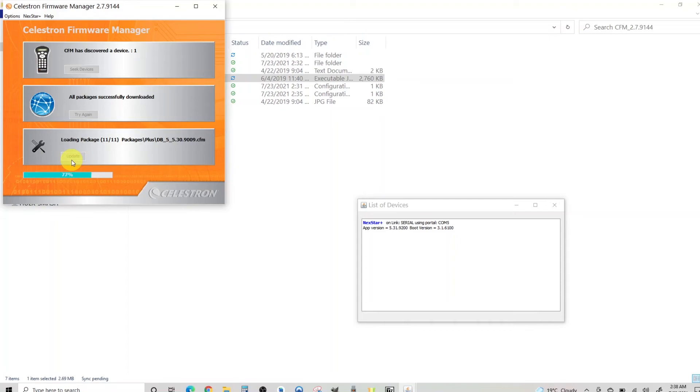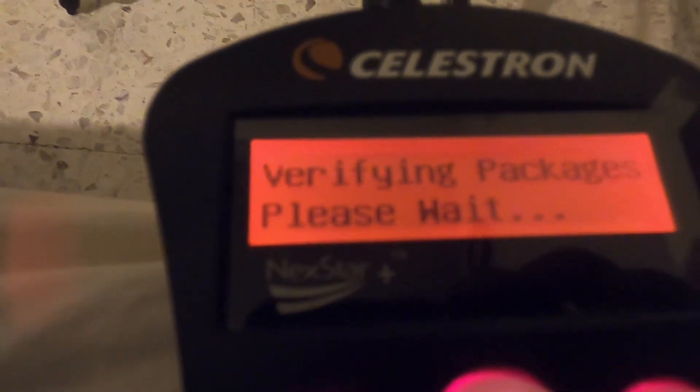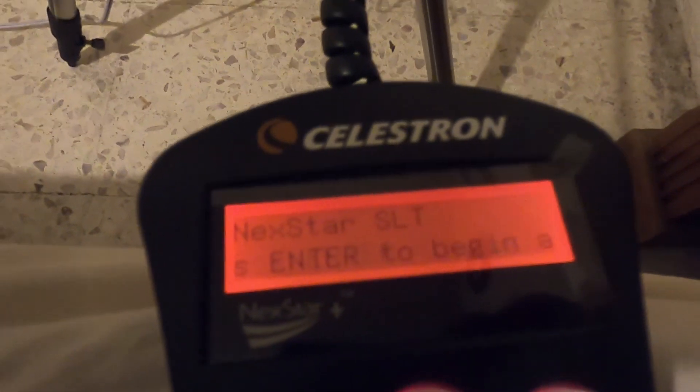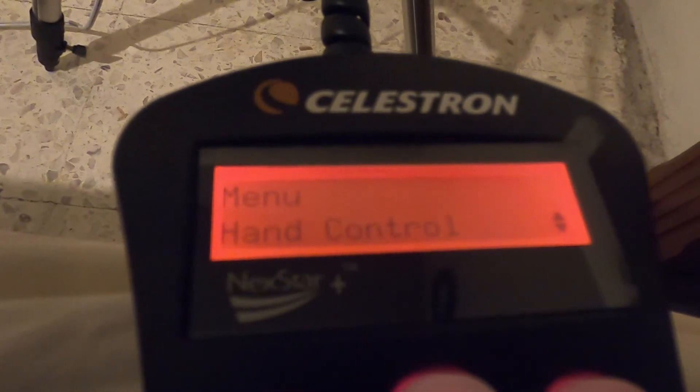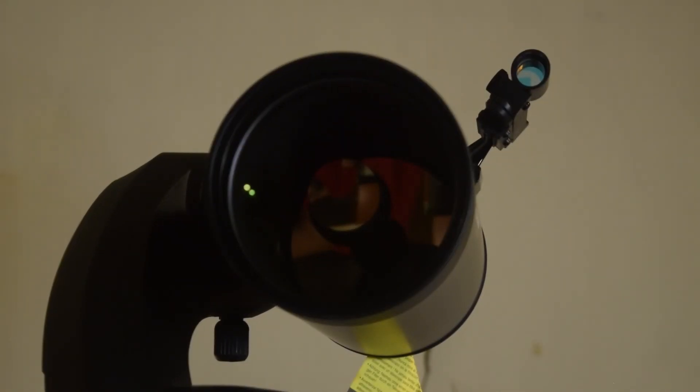We are almost done with the update — this is the last package. Once the update is completed, you will see a success message on the screen. Now let's verify the firmware on the controller. Go to the Menu button on the Celestron controller, scroll to the Utilities section, press Enter, then scroll to Version and press Enter again. The updated version is now 5.31.9200 and the motor control is 5.18.2.